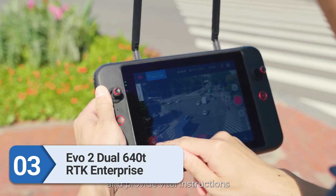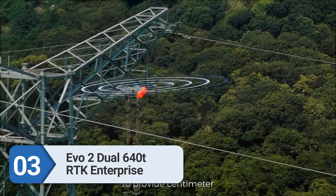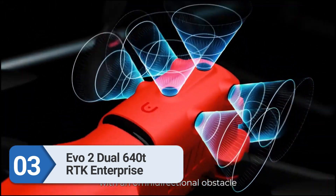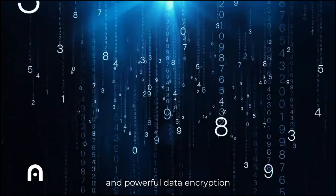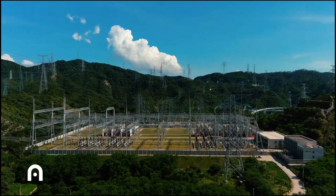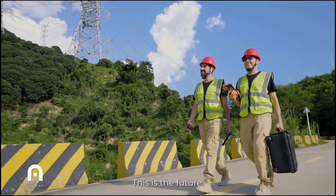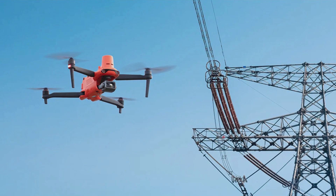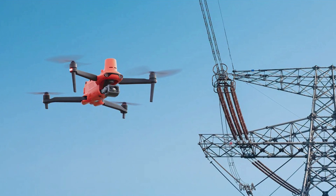Number three: the Autel EVO2 Dual 640T RTK Enterprise. This is a great compact drone with built-in visible and infrared cameras. The 8K visible camera has up to 4x lossless zoom and supports 6K video at a 120 megabits per second max streaming speed. It transmits video at a 5.6 mile (9 km) maximum range and a 3.7 mile max service altitude. The infrared sensor offers high-resolution thermal imaging and temperature measurement within 6.5 to 16.4 feet of the heat source, with a three-degree range of accuracy.